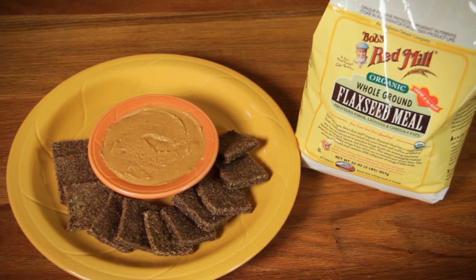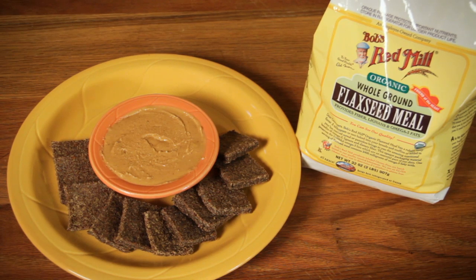One of my favorite ways to use flaxseed meal is in these flax crackers. They're a delightfully crunchy healthy snack and the recipe is so simple. Just mix two cups of flaxseed meal with one cup of water, a pinch of salt, and a dash of your favorite spices.